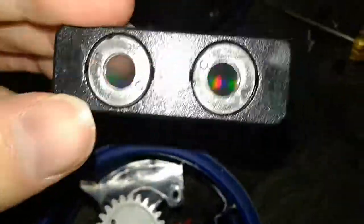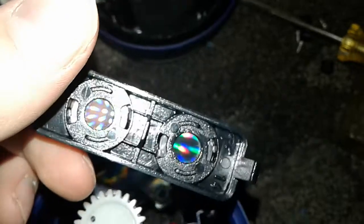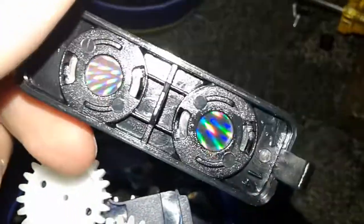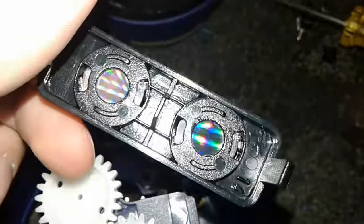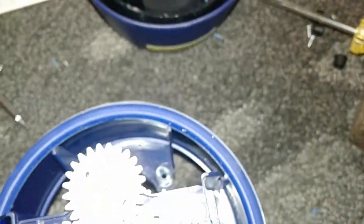It actually looks like — what do you call those? A periscope. You put it in front of your eyes, slowly turn it, and look through it. That is what it looks like. I'm looking through it with my eye and it makes rainbows all over the place. And you can see with the camera flash, that's actually what it looks like when you put your eye through it. Very cool.